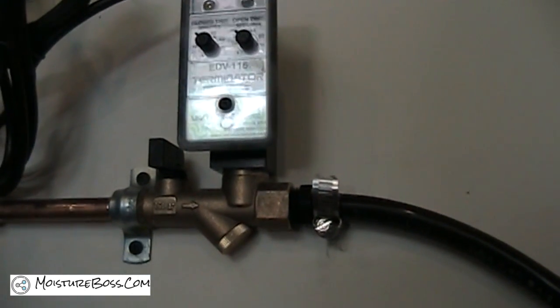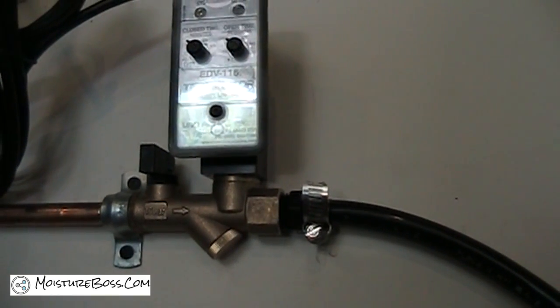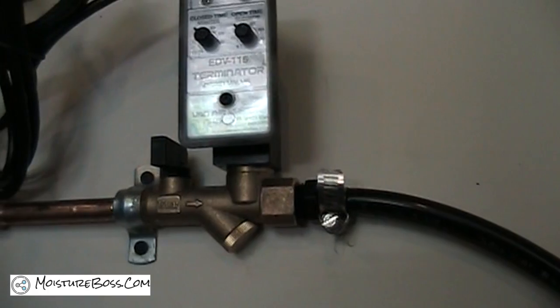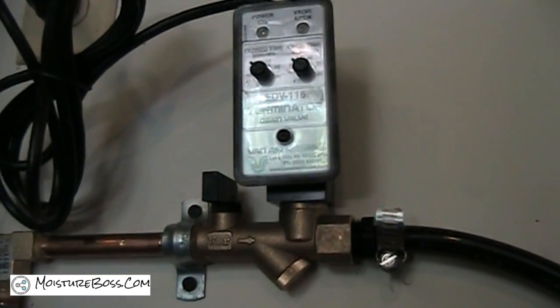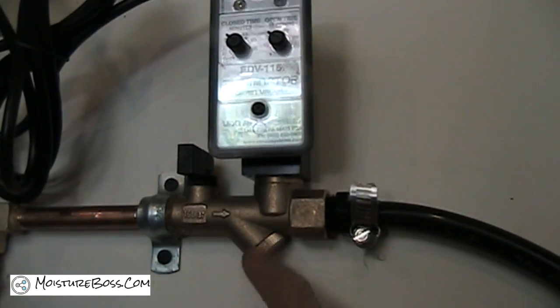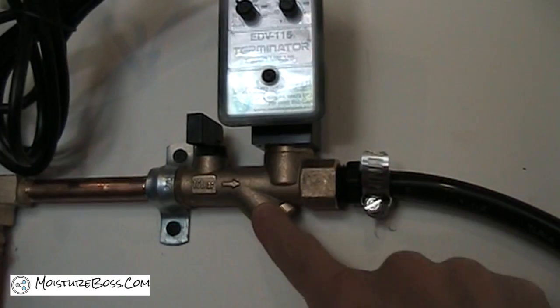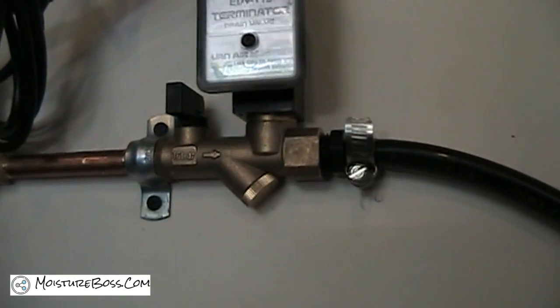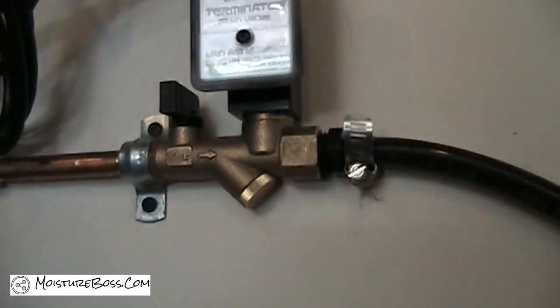There's a strainer built right into the body of the valve. You need to have a strainer on a solenoid timer drain. On some models the strainer is sold separately, but here the strainer is built right in. Inside the Y portion of the strainer there's a screen that will catch any debris and prevent it from clogging up the valve portion.